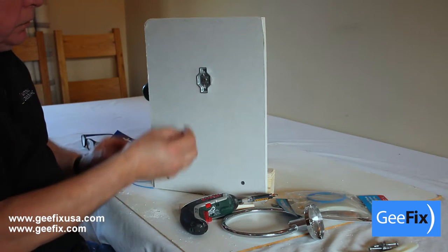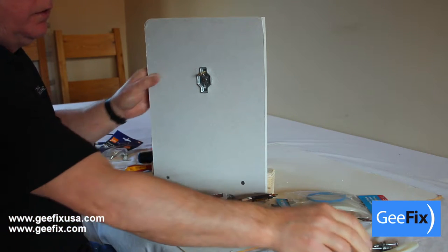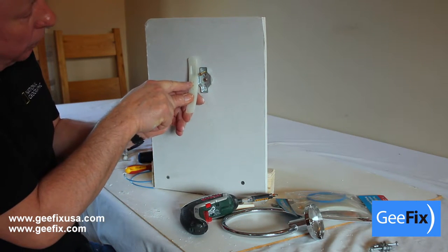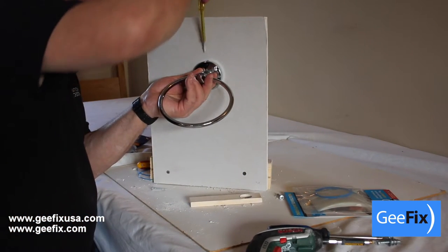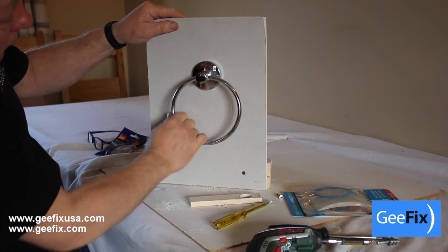Now I will put a screw which will cut into the back plate — not into the hole there, but above it — which will stop the fixing from rotating. And that's it, the fixing is prepared.